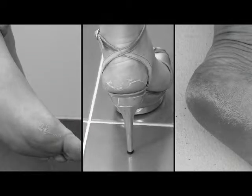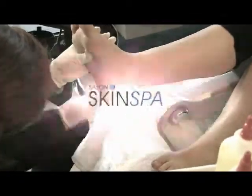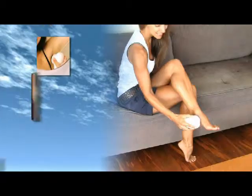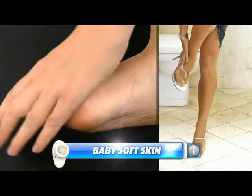Dry, dull, and flaky skin on your feet can be embarrassing. Salons can cost hundreds of dollars a year. Introducing the all-new Salon Skin Spa, your in-home professional skin treatment system that removes dead skin cells from all areas of your foot, leaving your feet baby soft and silky smooth.